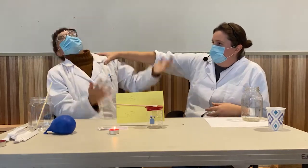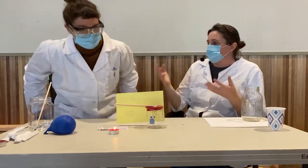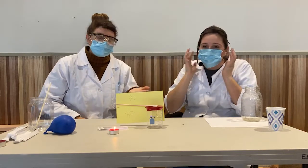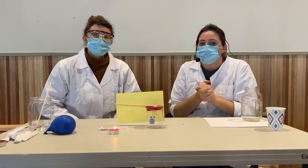If air has weight, why can't I feel it? Do you feel it pushing down on you? No. You can't feel it, Kayla, because your body is made out of liquid, which is almost incompressible. Also, your body is just used to it — you've always had air pressure pushing on you. But when you go up in an airplane and the pressure changes and your ears pop, air does have pressure and weight caused by gravity.